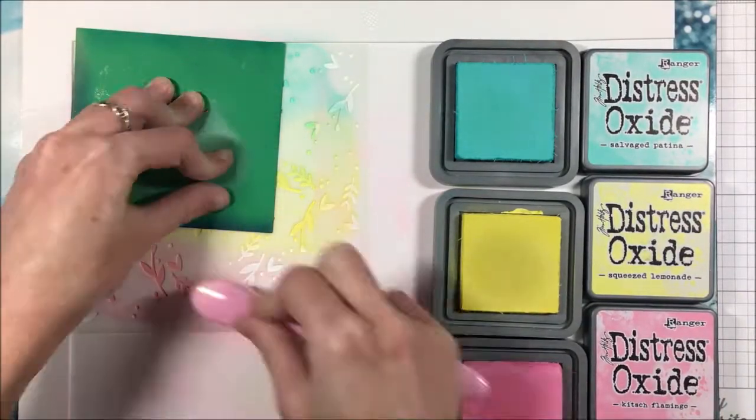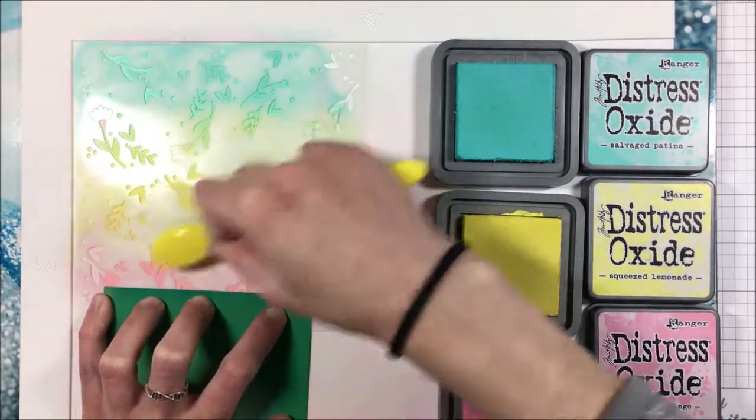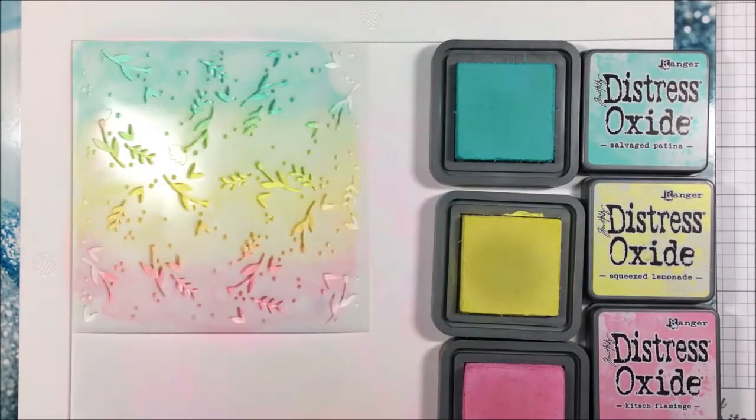I'm using those same three colors — Salvage Patina, Squeezed Lemonade, and Kitsch Flamingo — but you could use any colors. I just wanted an Easter-y sort of spring vibe, and pastels always remind me of that.